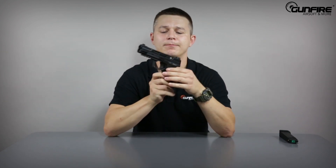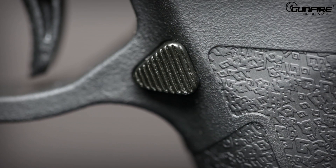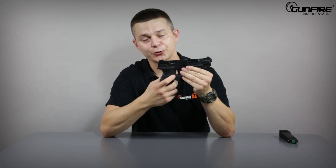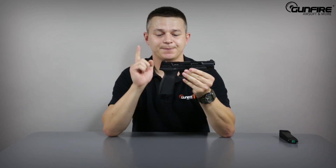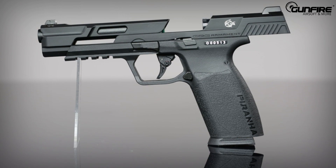The frame is made of high-density polymer with a very nice texture. As for the size — my palms are medium — I can reach all the controls without any problem. The magazine release is ambidextrous; all you need is a very small screwdriver to set it on the other side. The slide release is also ambidextrous and made of steel.